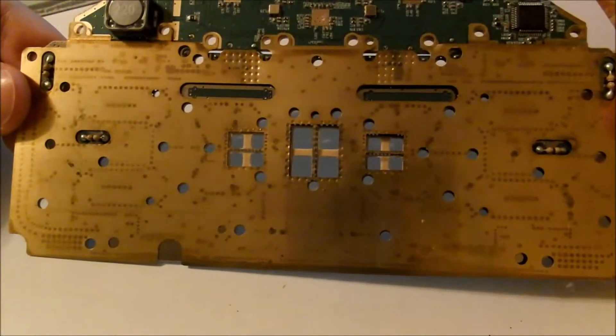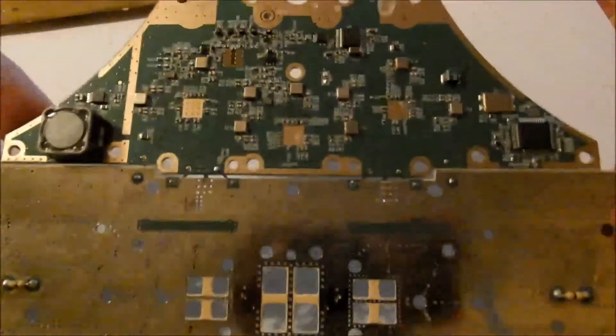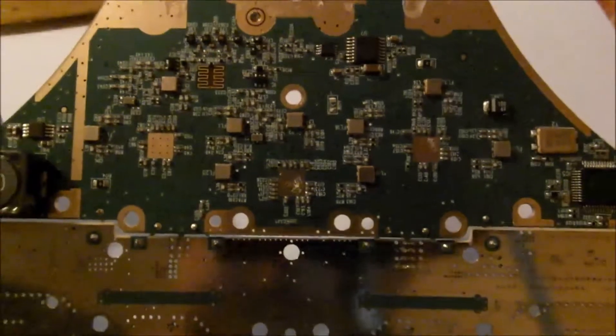So that's the brass plating that was on the back. That's what it looks like without the brass plating. You've got a bunch of areas where there's obvious gold plating on it, and then you've got a bunch of components floating around on the back of this board.